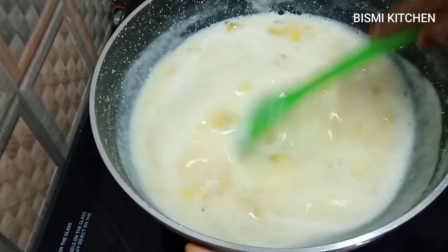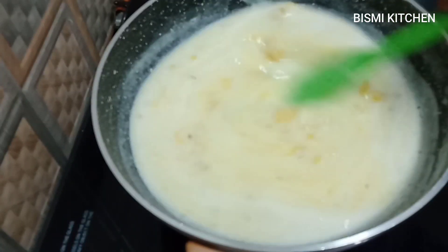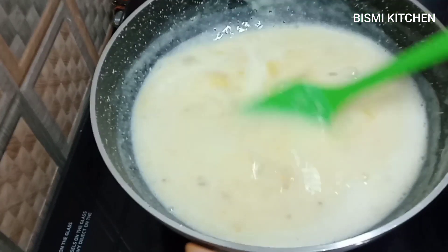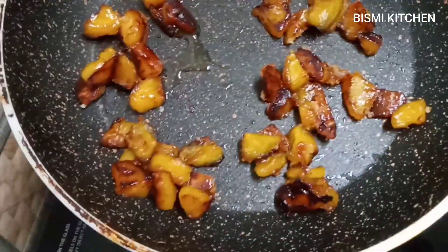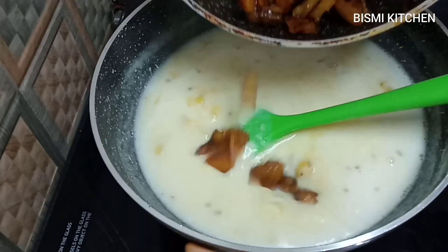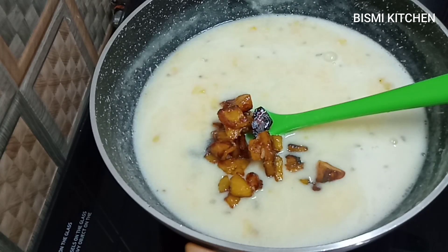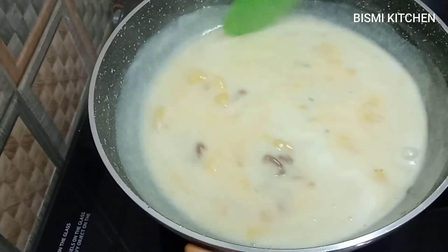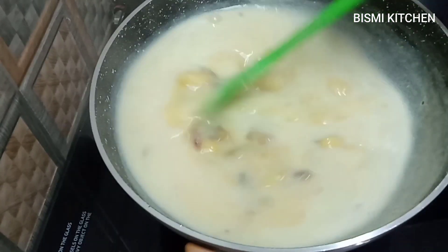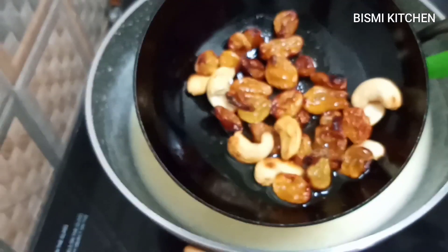Dry your hands. This is the first time we have to cook the chicken. Now we have to cook the chicken. Let's mix it in the same way. Let's mix it in the flame. Let's fry it.